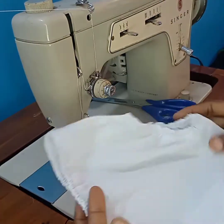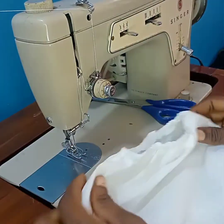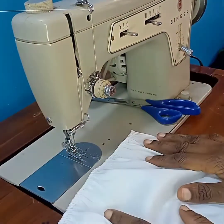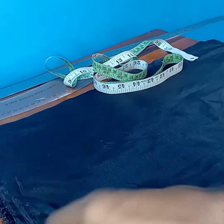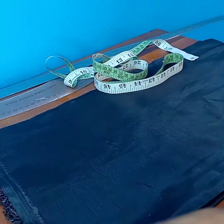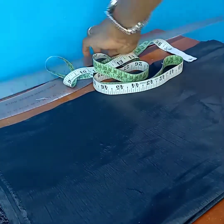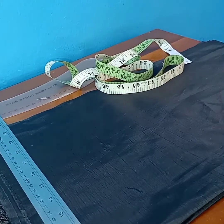We are done with the first method — this is the final look. Moving on to the next method. For the bloomer I have my fabrics — this side is unfolded. I've folded my fabric into four and this side is unfolded. I'm just going to mark a line at the top that will serve as our guideline.